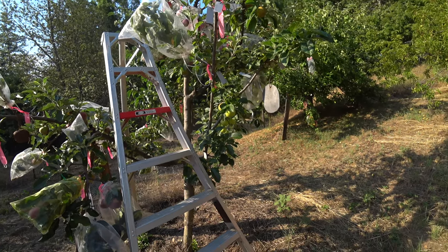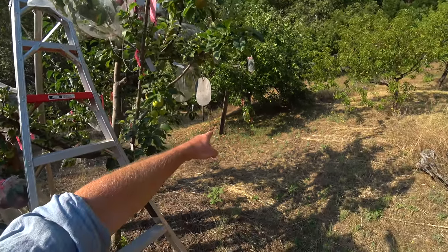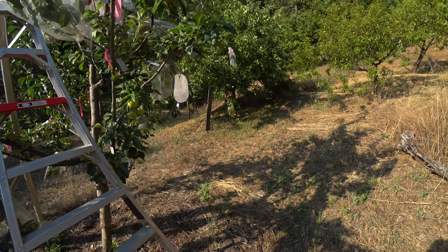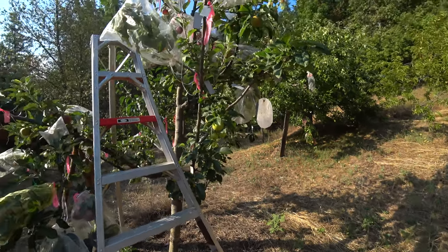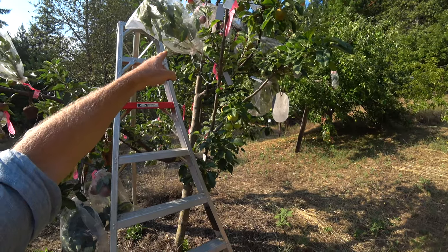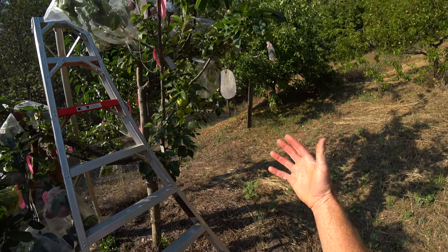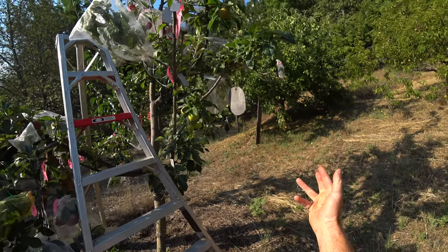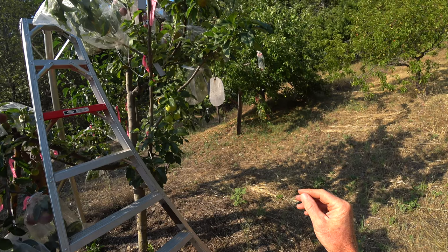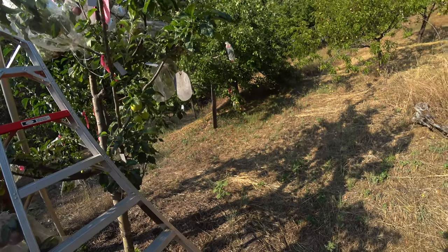There was a thread recently on Facebook — I think it was the North American Fruit Explorers NAFEX group. Someone had posted that Trailman was their favorite apple period. The crabs that showed up most on favorite apple lists in that thread were Trailman, Chestnut Crab, and Wixen, and a little bit of Centennial. I think if my new crab Cherub — a little pink-flesh crab — were already circulating, it probably would have been in that discussion too.